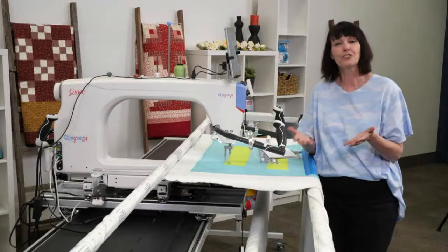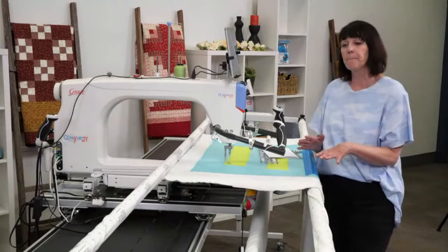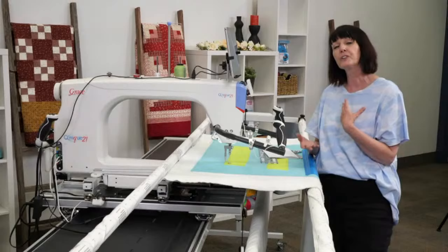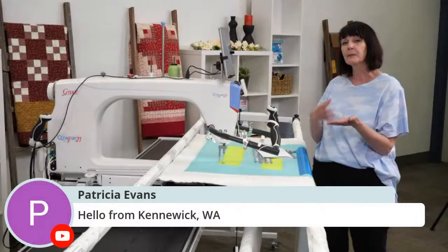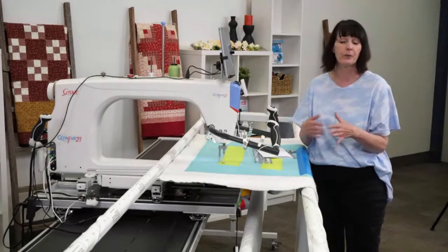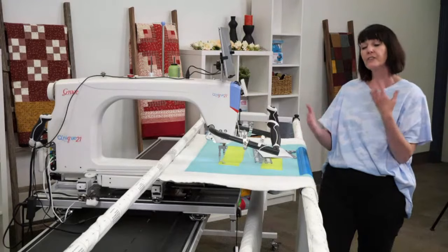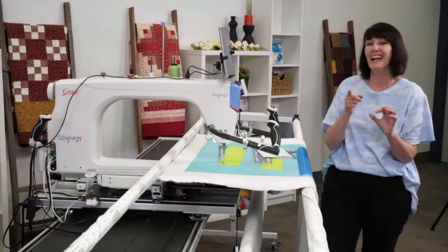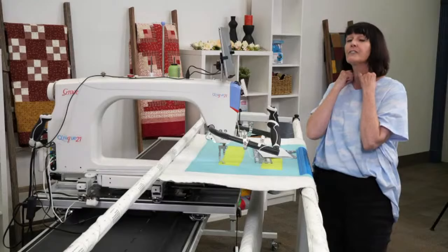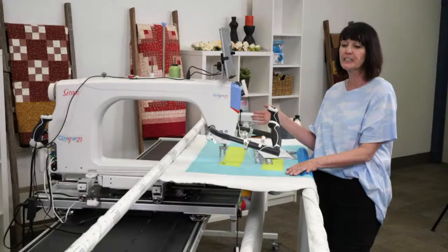As I was setting up this frame today — we were changing from one set to another and I was hurrying — I noticed a few things and I want to reiterate some important things before you start quilting. Always, always, always wipe down the wheels on your machine and your frame. Wipe down the tracks because lint and dust build up. Use water only — don't use any chemicals whatsoever. Chemicals make it sticky, so lint flying around will land and stick to your tracks. If you haven't cleaned them, go look at the wheels and notice if there's a little black ring — like a ring around the wheel. Clean that off and it'll sew so much nicer.